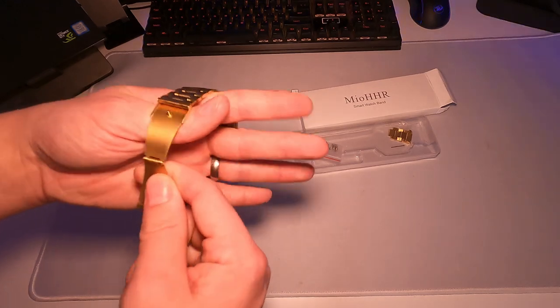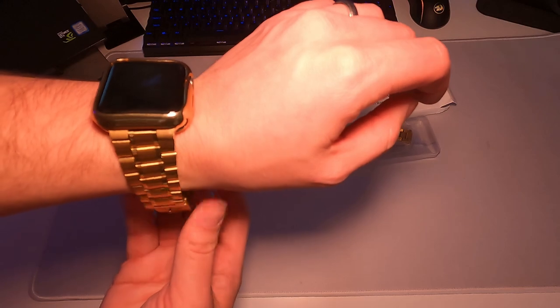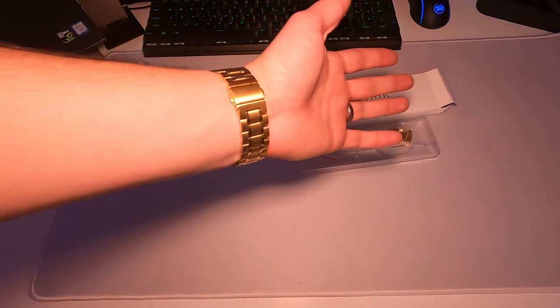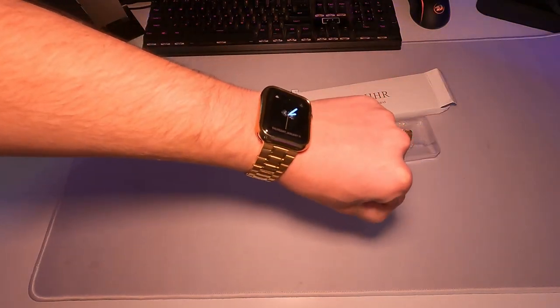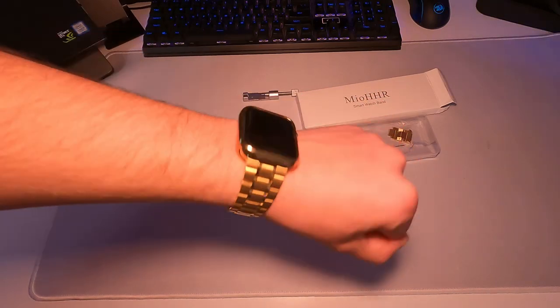Overall it's very easy to install and it looks really good. I've been using this for a little over a month now and I really like the way it looks. It doesn't leave any green marks on my wrist and is a really nice upgrade for my Apple Watch. That's my quick review of the Mio HHR Apple Watch Band.